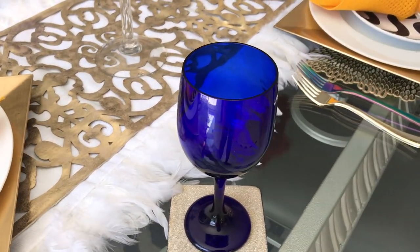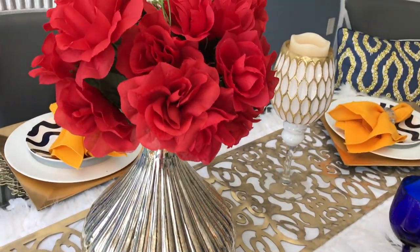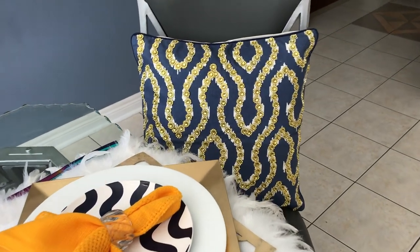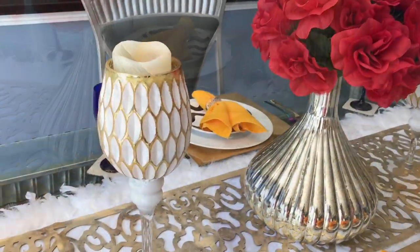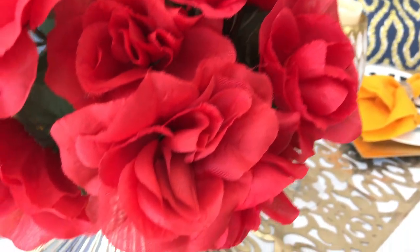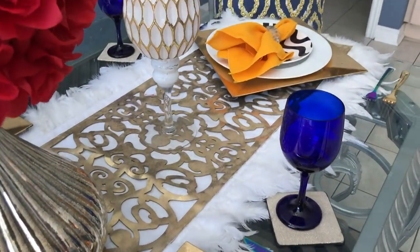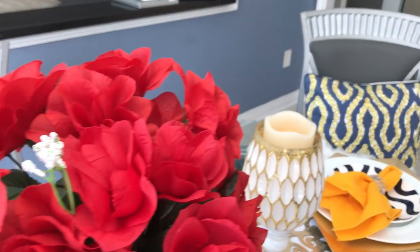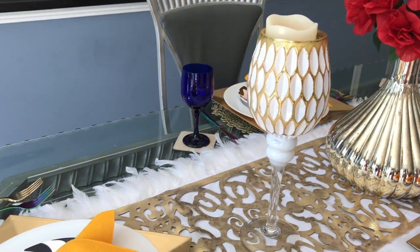That's all I have for you today! Thank you so much for joining me. I hope you enjoy this bold tablescape — don't be afraid to mix your colors. It's your home, it's your table, you can do whatever you want. Pick the colors you love, shop your home, look for items that can go together and create your own tablescapes. If this is your first time on my channel, please hit subscribe and the notification bell. And to all my penny pinchers, my oldies but goodies — you know how I feel: love you, love you, love you. Until the next video, bye bye!